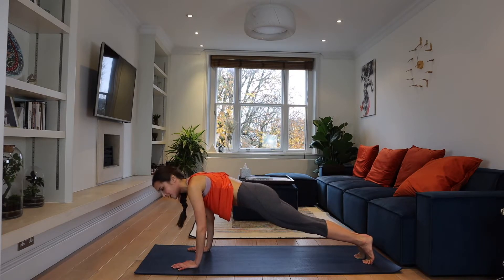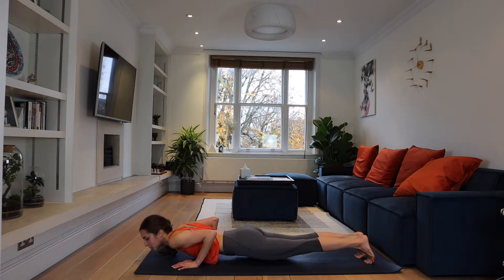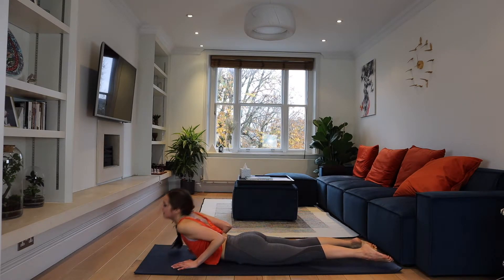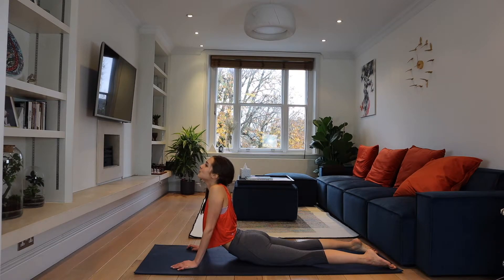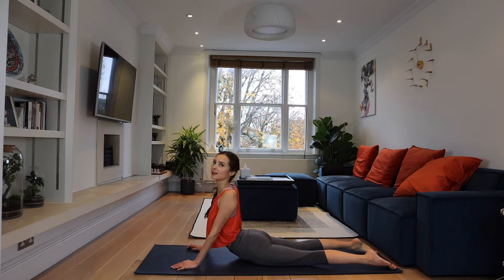And now Chaturanga — push up slowly, slowly, elbows to your ribcage. And inhale, Cobra — upward facing dog. Chest wide open. If your shoulders are tight, squeeze them to your ears, relax them, and send them back, joining the shoulder blades together. Chest wide open like a book — you're opening your chest. Stay and breathe as deep as you can, chest wide open, and let it be free.